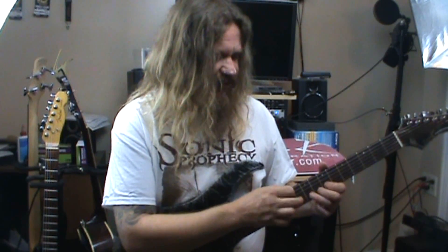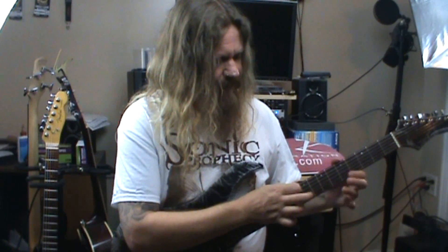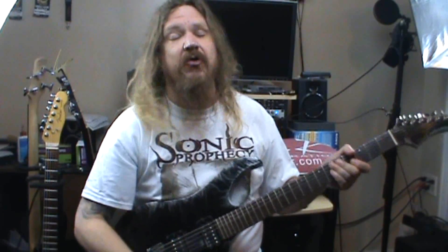Then we're just going to work our way down the scale and end with the open string. So, the whole thing again.